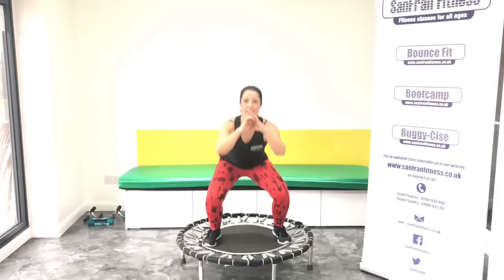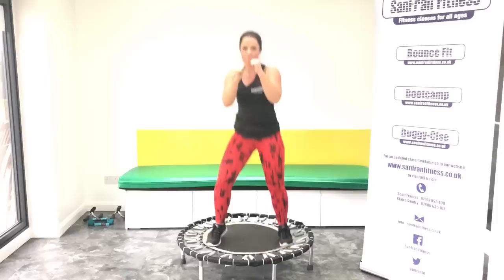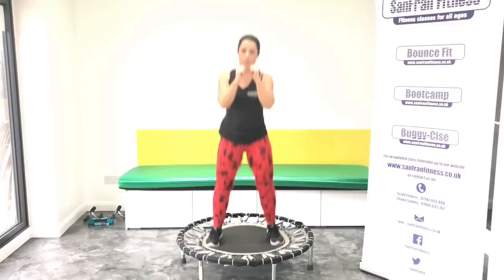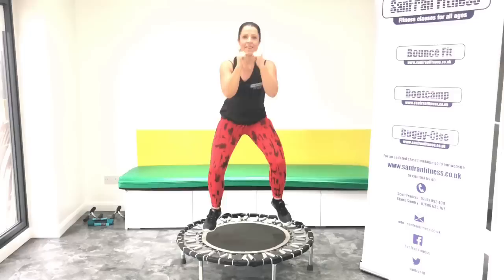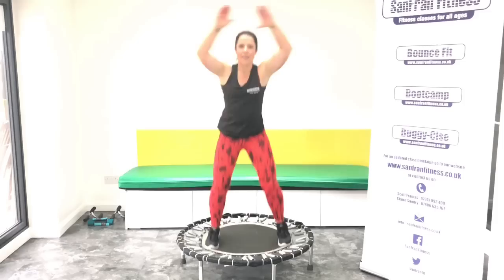Keep that chest open. Abs tight. Ready? Back to that rock. One, two, three. Basic bounce, push it. Jumping jack. One, two, three.